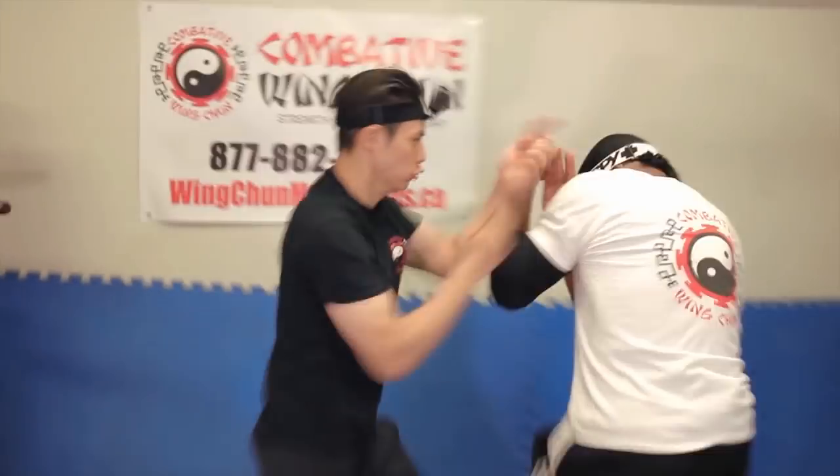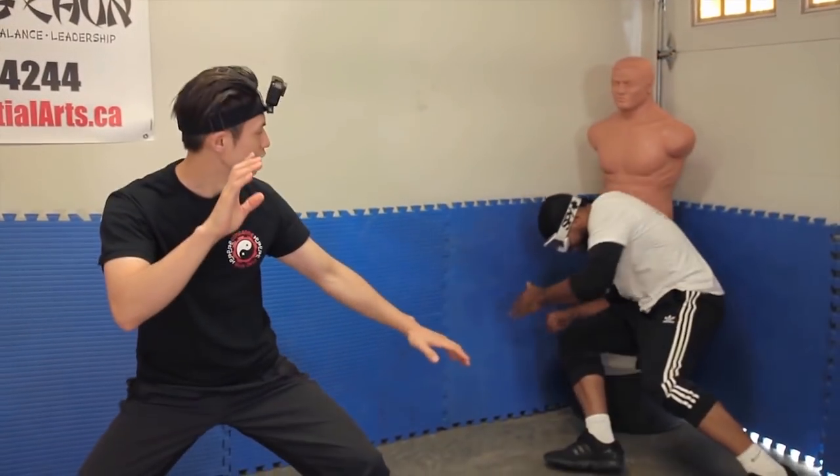Welcome to Combative Wing Chun. Today we'll show you the three most dangerous Wing Chun techniques. We're going to show them to you one by one right now.